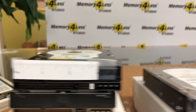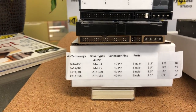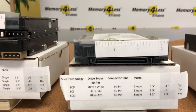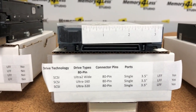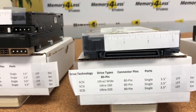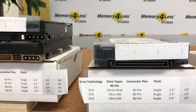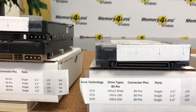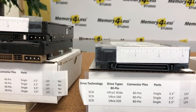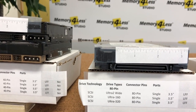The next drive connector is an 80-pin SCSI drive. I have a tape measure on it so you can estimate the size of the connector. This is a male connector. This was an earlier version of SCSI, and you can still find these drives in the working market. This technology was very robust.